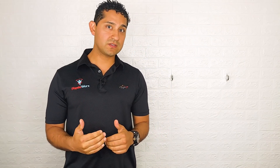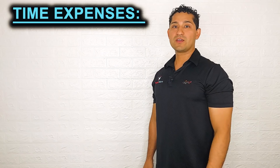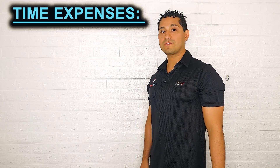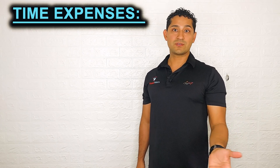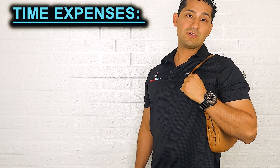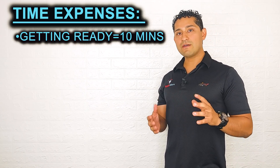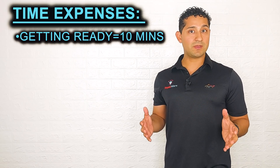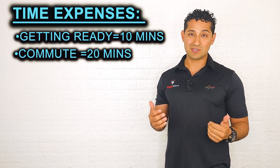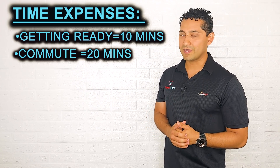Before we get to the equipment, I want to tell you why I know for a fact that you can do better at home. Going to the gym requires more time than you think. First, you have to get ready — put on your makeup, get dressed, grab your gym bag. Conservatively, that takes about 10 minutes. Then you have to actually get to the gym — on average, most people commute 15 to 20 minutes; some go 30 to 40 minutes just to get there.